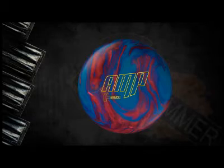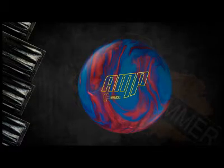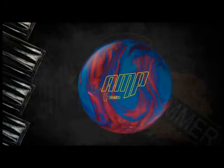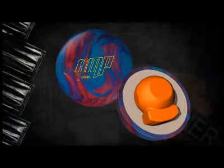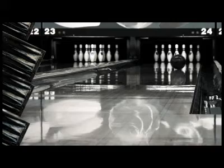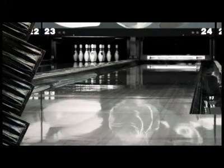Charge up your game with the new Hammer Amp. I'm Jeff Usry, the Hammer brand manager. Hammer's got the most powerful reaction in bowling this summer with the new Amp introduction. Amp gets started with Hammer's new PowerShot core system designed to provide the biggest impact where it matters — at the pins. This center-heavy engine gets the ball revving into mid lane and unleashes a devastating back-end reaction.